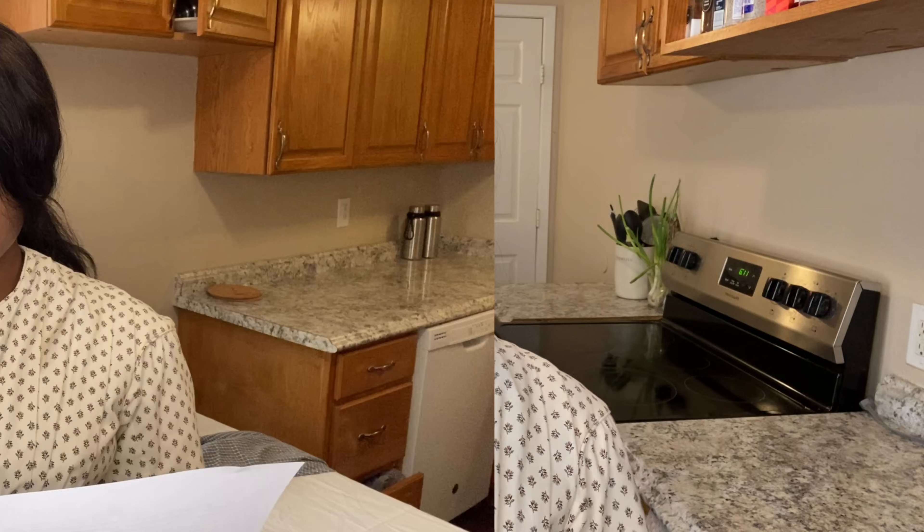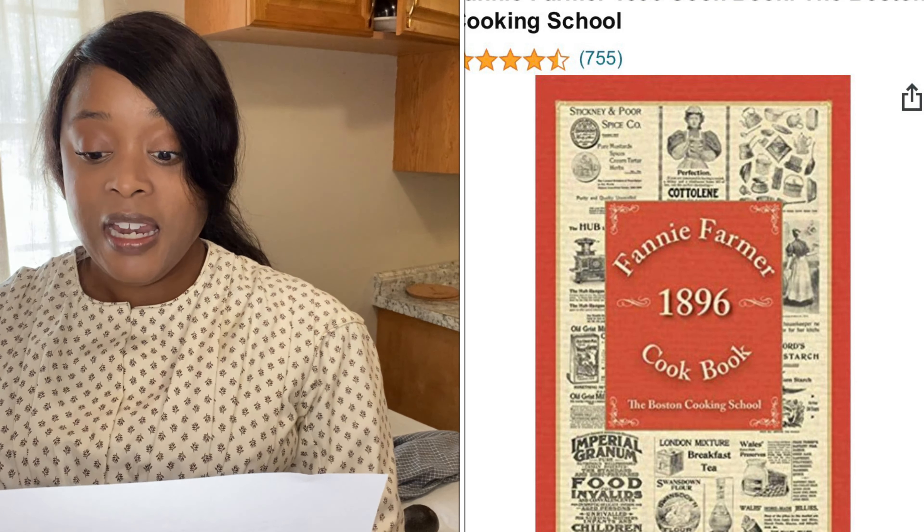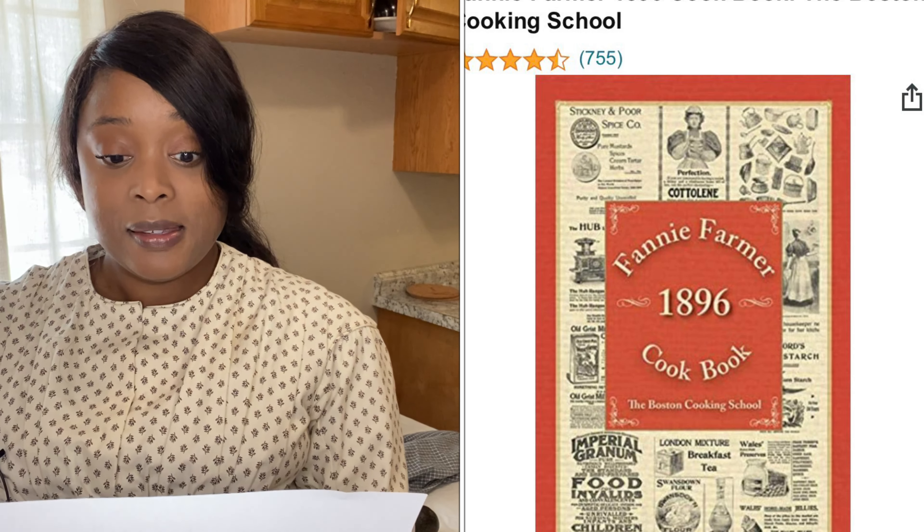The whole idea of French dressing got me wondering what the Victorian version of French dressing was. I did a little investigating, a little hunting, a little digging, and found out that French dressing is not the orange goopy dressing you find at Walmart. The original version of French dressing is more like a vinaigrette. This recipe comes from a book called The Boston Cooking School Cookbook by Fanny Merritt Farmer, written in 1896.